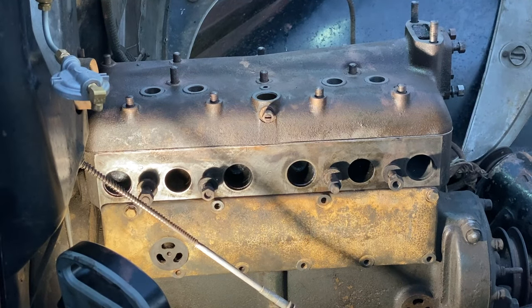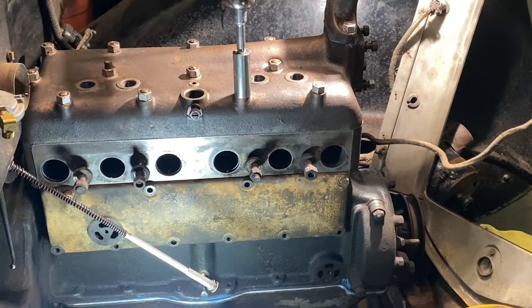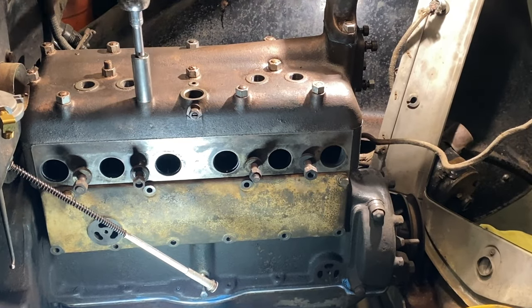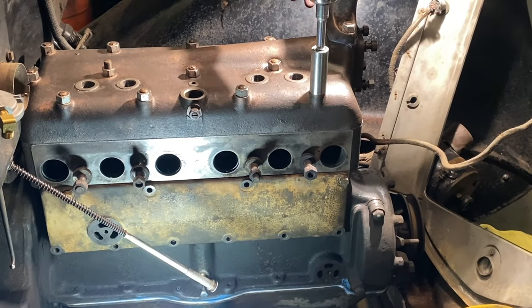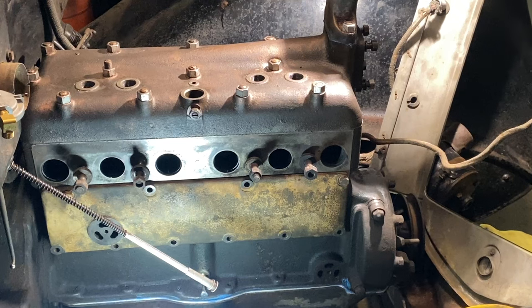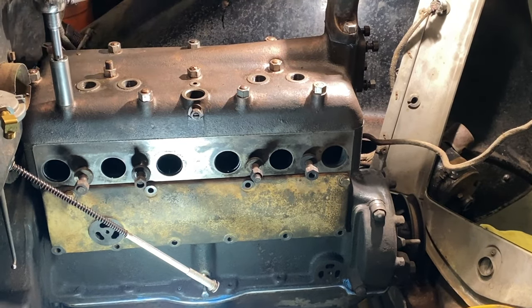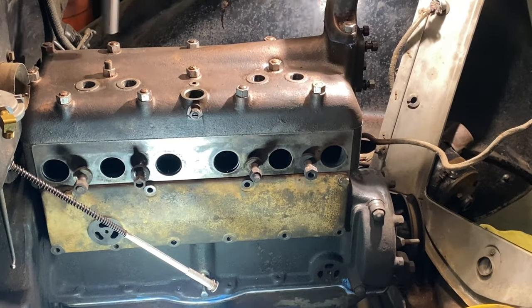On goes the gasket and the cylinder head — getting close now. It was a long night, and it was time to torque all the nuts. I did it in stages: 45, then 50, then 55. I'll eventually go to 60 foot-pounds — I just need to get some break-in mileage and some heat cycles on it before I re-torque the head.